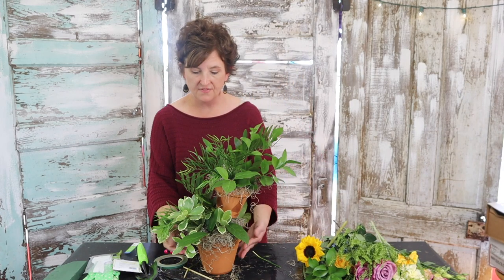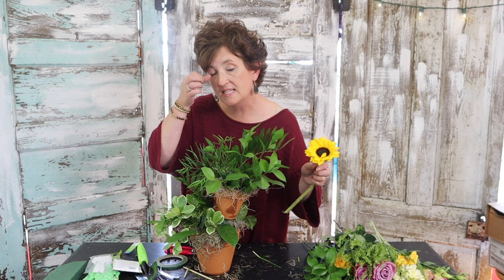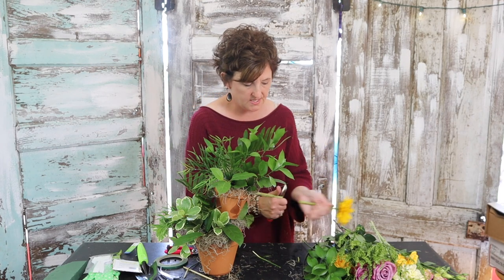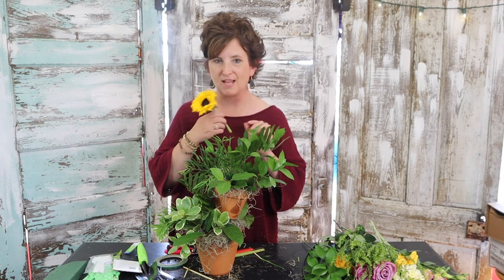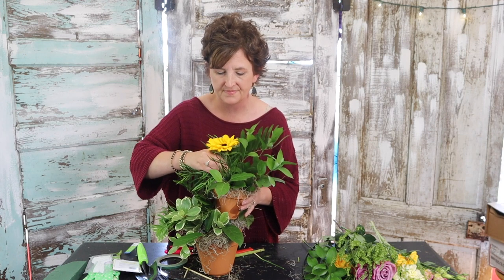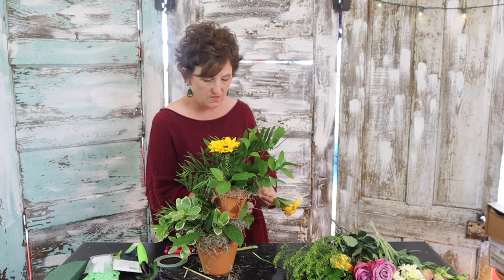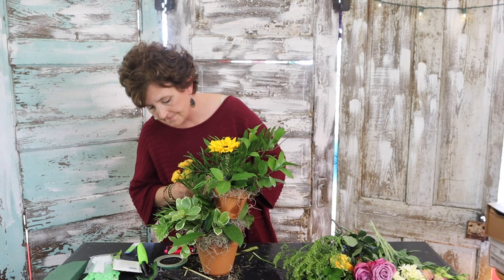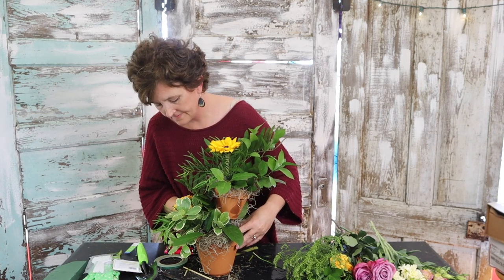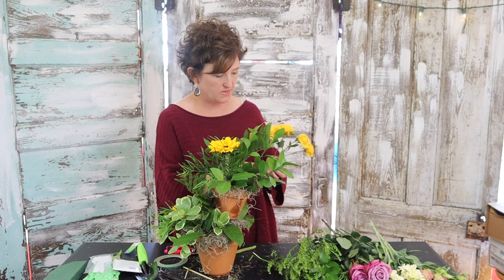So I've got enough greenery. Now I'm going to tuck just a few stems of flowers — I'm not going to do a whole lot, it's not going to be really, really floral. But I thought it needs sunflowers, so I'm going to tuck one right up in the top. And then I have these pretty little yellow spray roses — I'm going to tuck a few of those in. I love these little yellow spray roses.